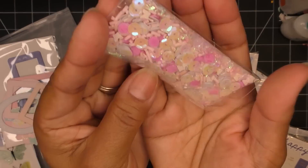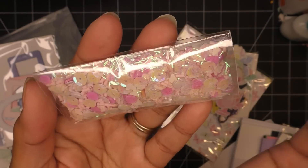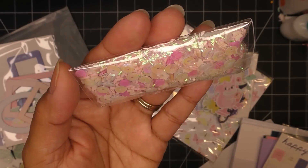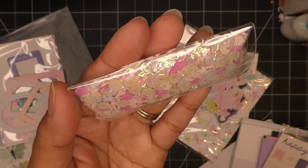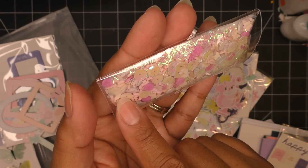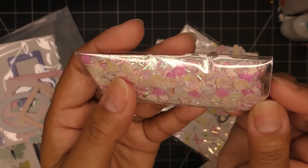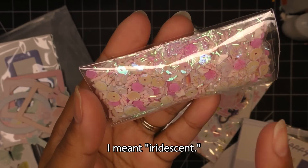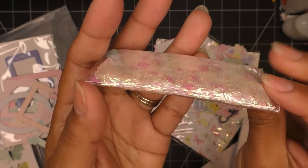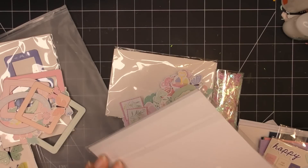The sprinkle mix is really cute — it has hot pink fimo clay slices, white sprinkle-looking bits, little butterfly fimo clay slices, holographic tinsel, and white sequins. Just very soft white, pink, and pale tones — really cute.